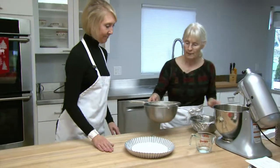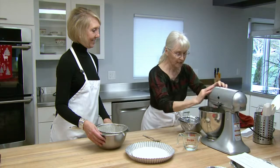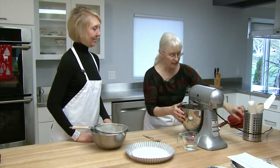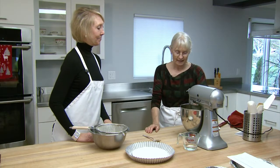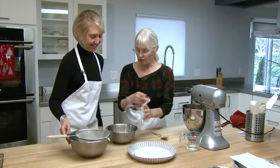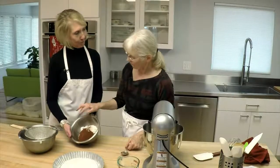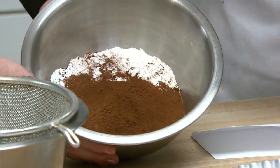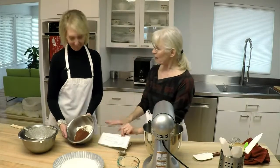Our eggs are whipping — I have eggs and sugar in here, and the eggs are at room temperature. There are four eggs, six ounces of egg and six ounces of sugar. For our dry ingredients, we have five ounces of flour, one and a half ounces of cocoa, and one and a quarter teaspoons of baking powder.